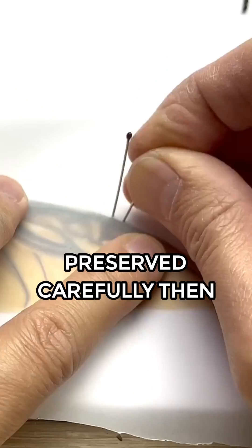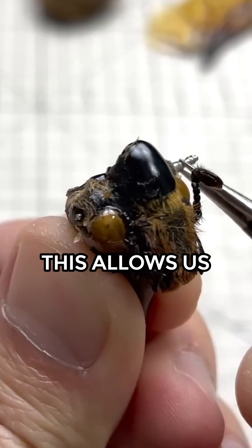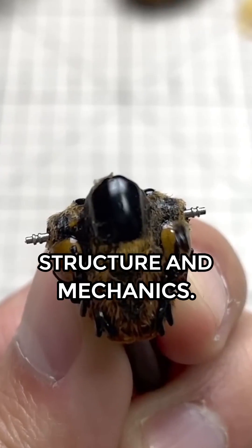He makes sure the wings are preserved carefully, then proceeds with the dissection of the rest of the beetle's body parts. This allows us to gain a deep understanding of its anatomy, structure, and mechanics.